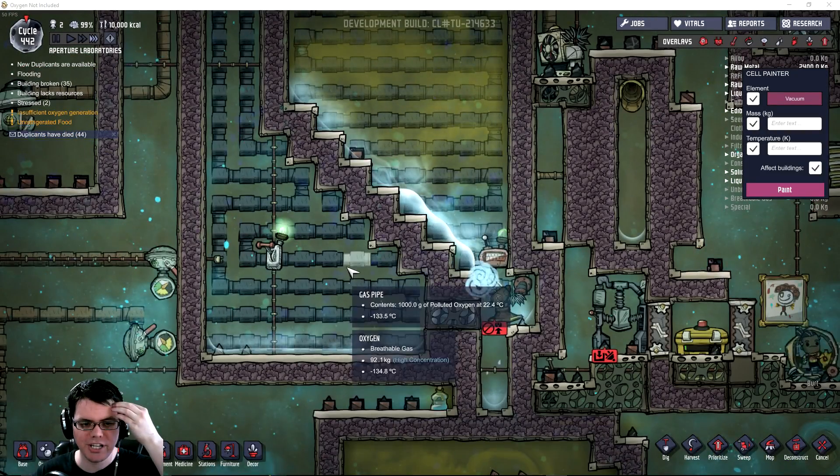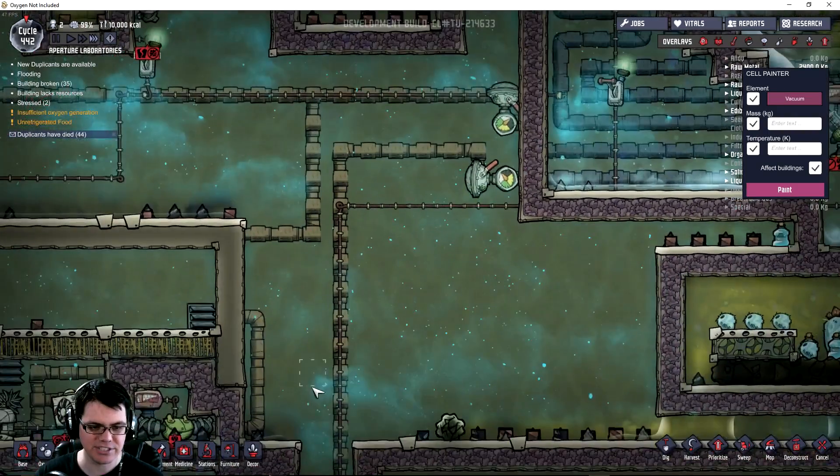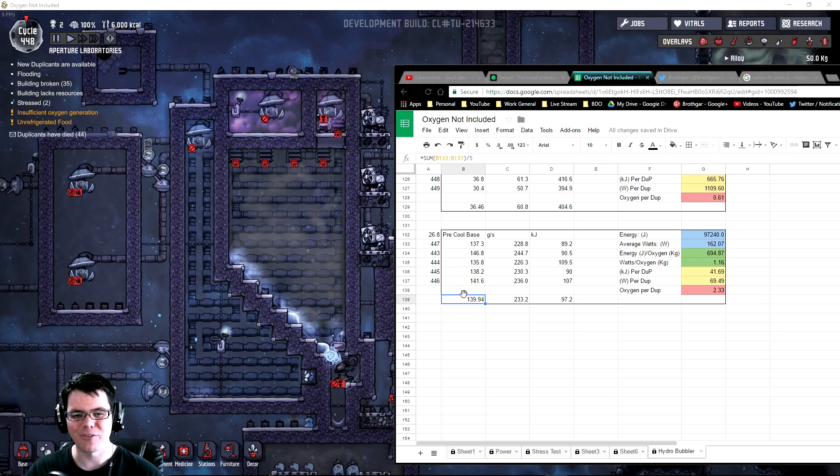I'm creating a little bench test right here. This is going to be at its normal sort of 26.8 degrees Celsius - that's where I'm going to start. Here are my results for the system on the left: it produces 140 kilograms of oxygen a day, which is quite awesome - enough to supply 2.3 duplicants every single day, at a very low cost of 97 kilojoules, giving us the best number we've seen yet of 1.16 watts per kilogram of oxygen.